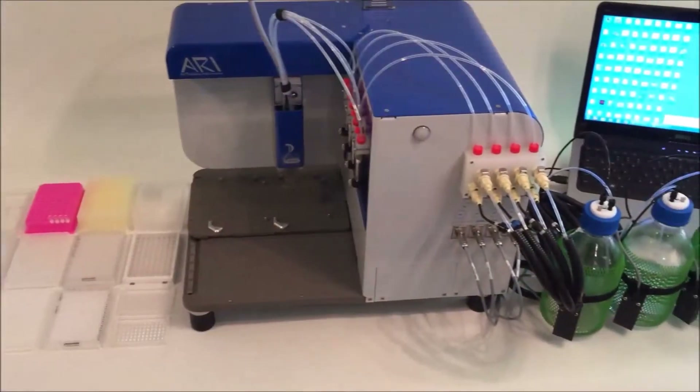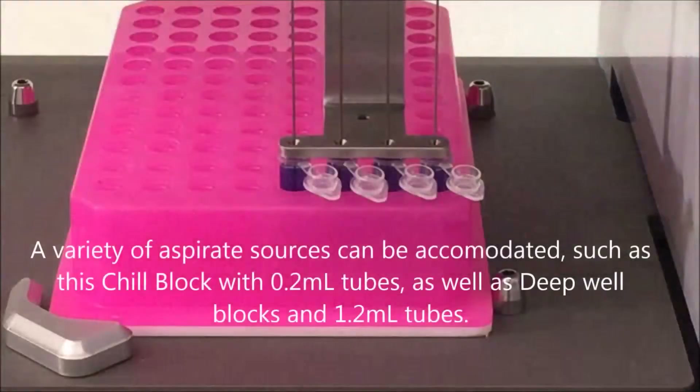The Cobra is capable of aspirating from many well types such as 1.2 ml tubes, 0.2 ml tubes, and deep well plates.